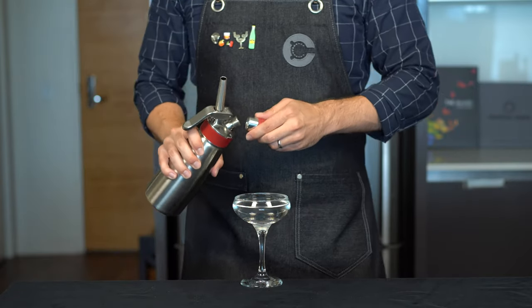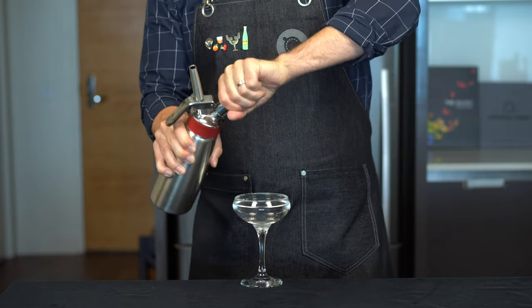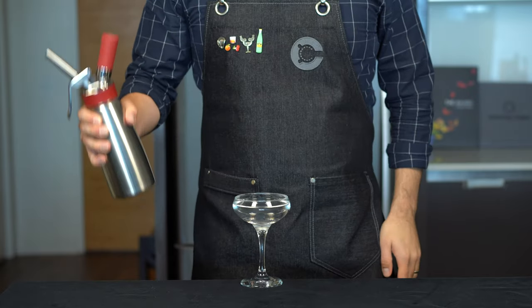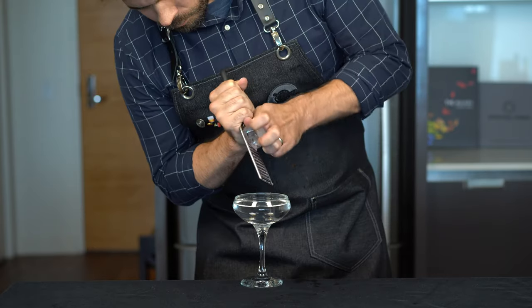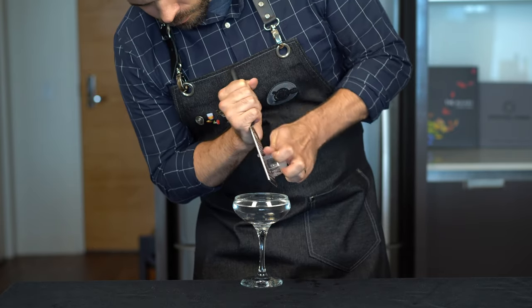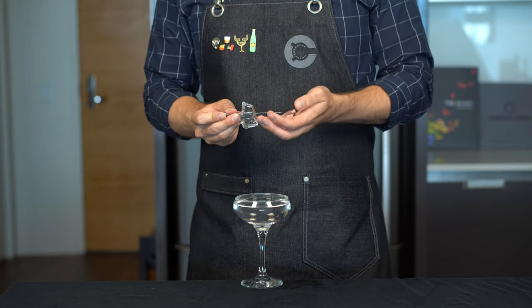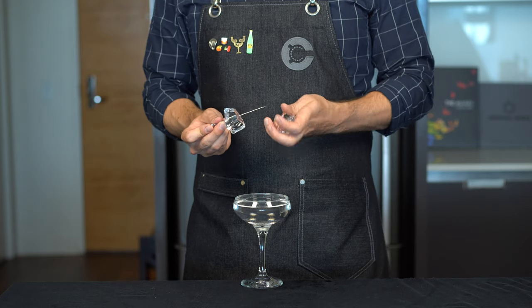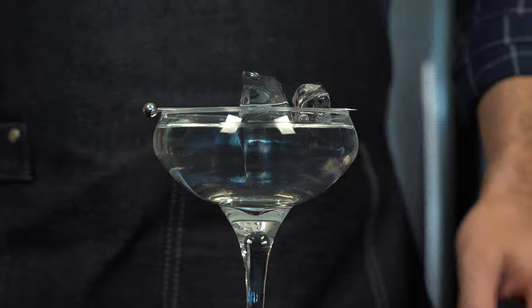Next, we need to top this cocktail with a nice foam. So we're going to take some distilled water, charge it with a nitrous oxide canister, give that a nice little shake, and then we're going to swirl a beautiful foam right on top of the drink. We're going to finish by grating some ice chips over the top using a cheese grater or a microplane. And then we're going to garnish it with two beautiful hand-picked ice cubes on a cocktail pick, and just gently rest that on top of the coupe glass.